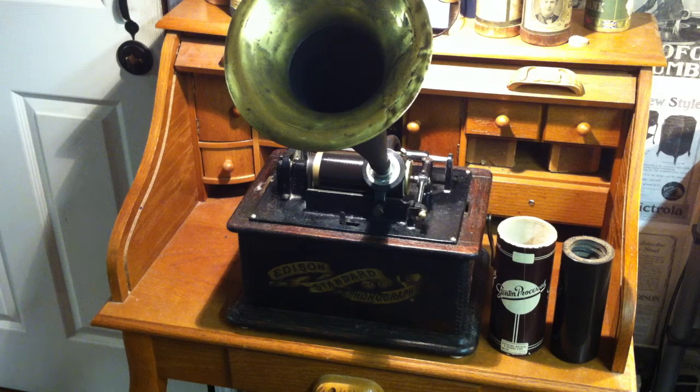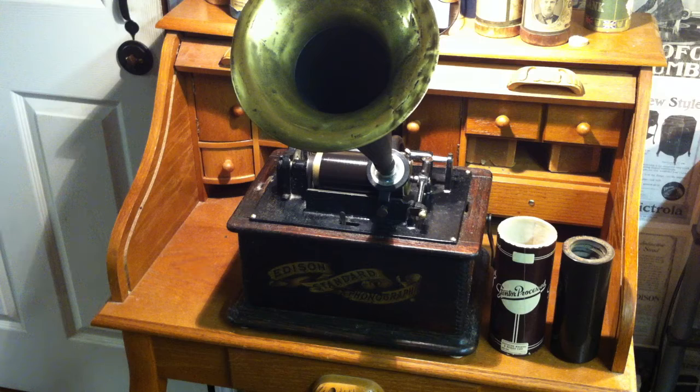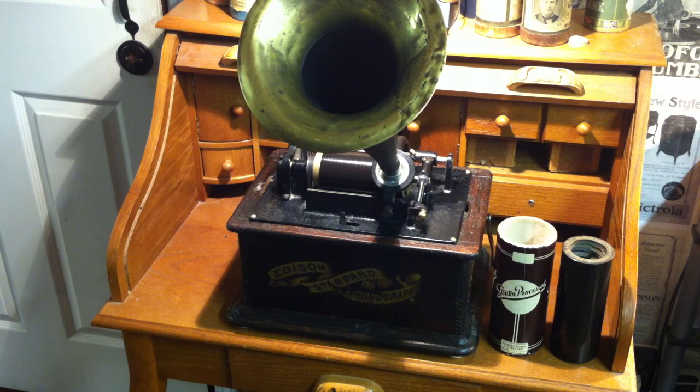So if you have any questions or comments, please feel free to drop me an e-mail at thevictrolaguy@gmail.com. Just a quick test recording on this Stintol processed black wax cylinder. Thank you for watching.